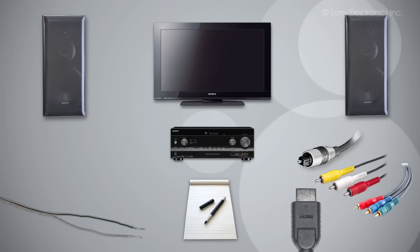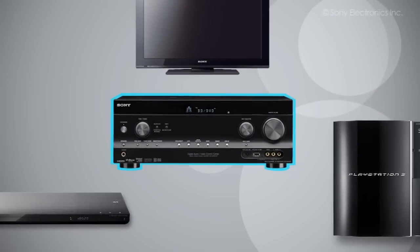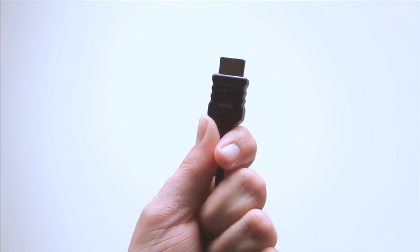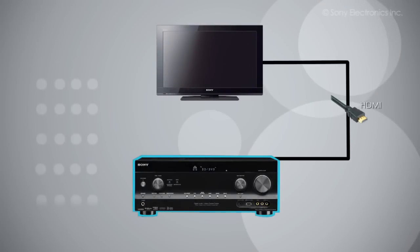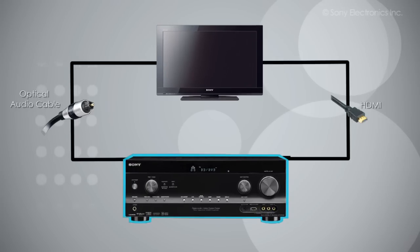We are going to start by hooking up our components. Since we are using the receiver as the brain of the system, we will always have the receiver turned on when watching TV, Blu-ray movies, or playing PlayStation. Blu-ray players and PlayStation will each need an HDMI cable. The TV will actually have two cables: one HDMI to send the picture from the receiver to the TV, and a digital optical cable to send the sound from the TV to the receiver.